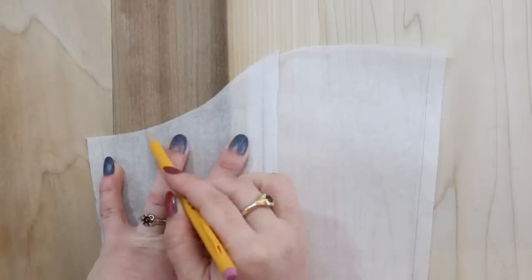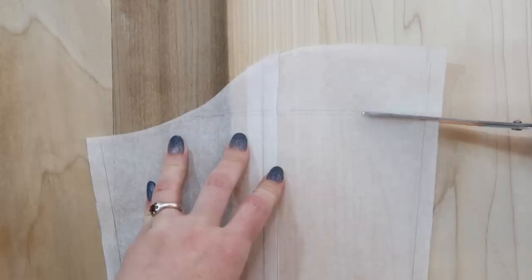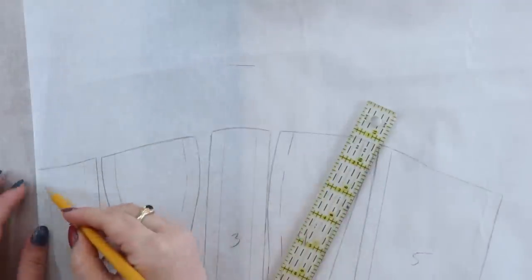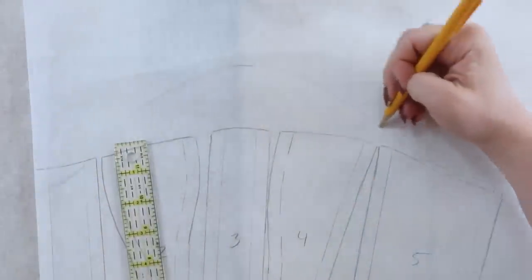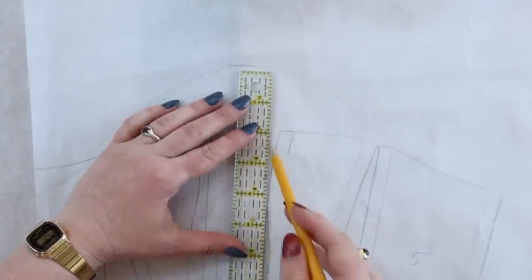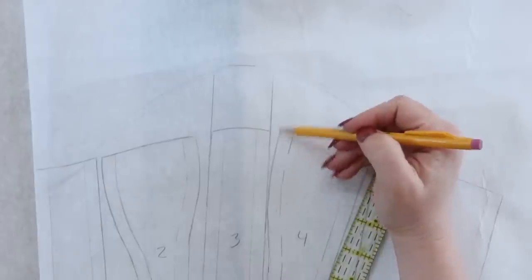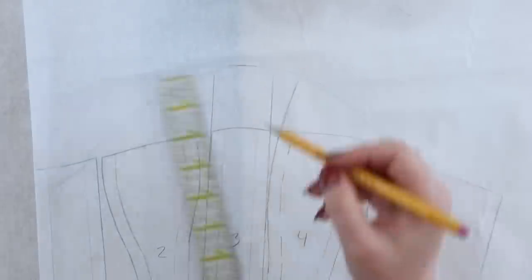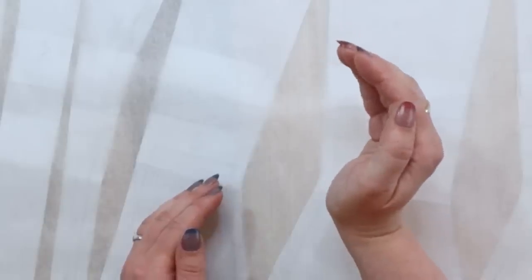I'm going to do the back pieces first, just because that should be a very simple change — just cut off where it starts to curve up. For the front, it's going to be a little bit more complicated because it's several more pieces that need to be taken into account as we add that two-inch curve to the center. I think it also needs to curve in again on itself, because it's not just going to go up over the bust and stick up straight into the air — you want it to kind of curve back around again over the bust.